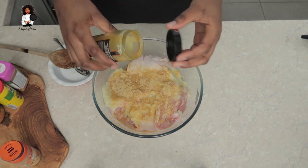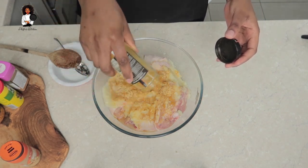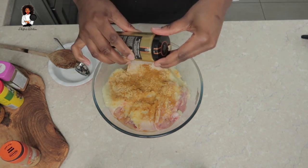Put in some curry powder in there, but do not put too much curry powder because you're not making any chicken curry. So just put in a sufficient amount of curry powder.